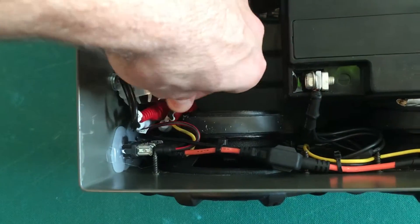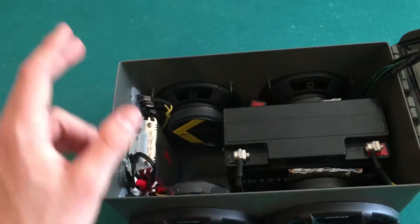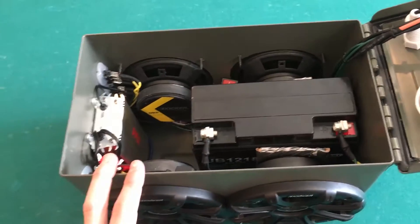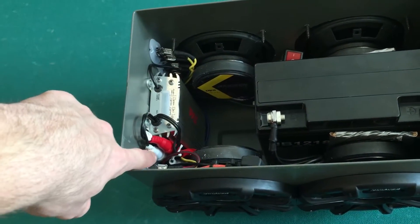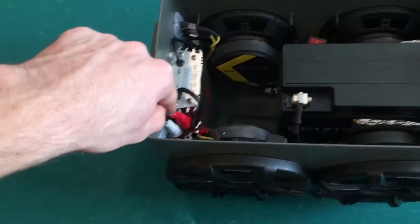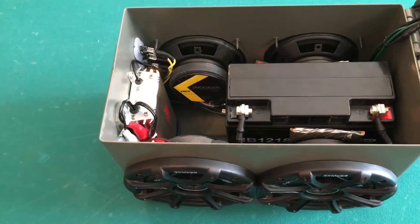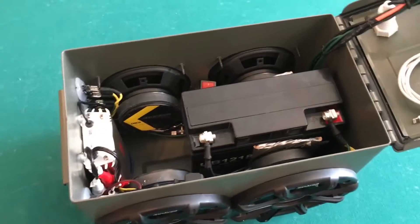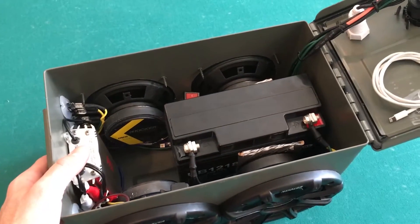The Bluetooth module is tucked away underneath here with the RCA cables. One thing I'll say about the RCAs on this amp: it's not labeled channel 1, 2, 3, 4 — it's basically input 1 and input 2. But even if you just plug an aux cord into two of the channels, even though it says channel 1 and channel 2, it plays on all four channels. So it's not one channel per speaker — it's all of them for some reason. That actually made it easier. All I had to do was connect the aux cord to one side and the Bluetooth to the other side, and it works fine.